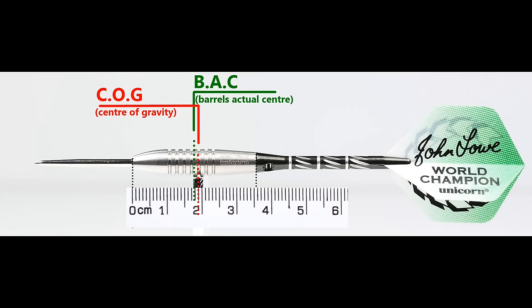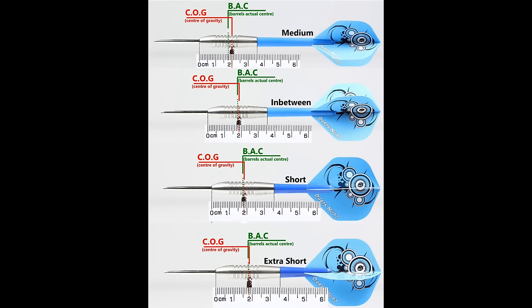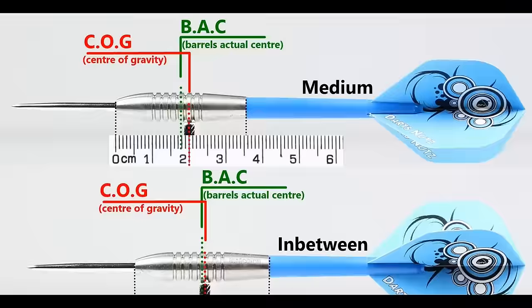With nothing attached, the balance point is just a little in front of centre, and with the supplied setup it moves slightly behind centre. This shows the balance across medium, short, and extra-short stems with standard flights.